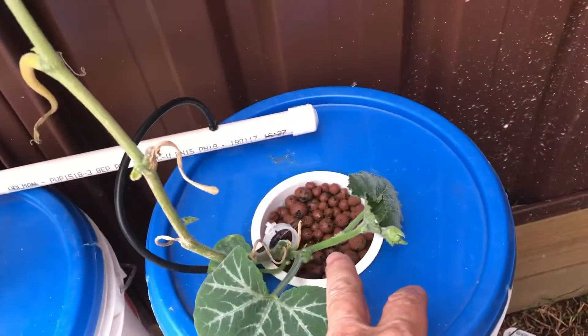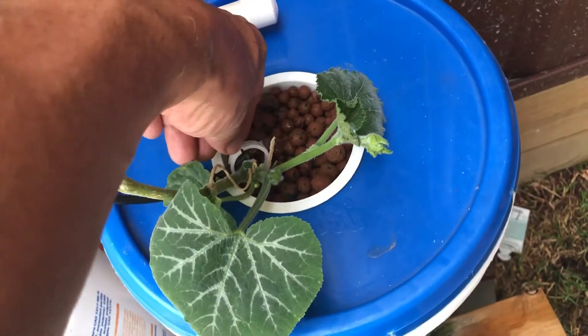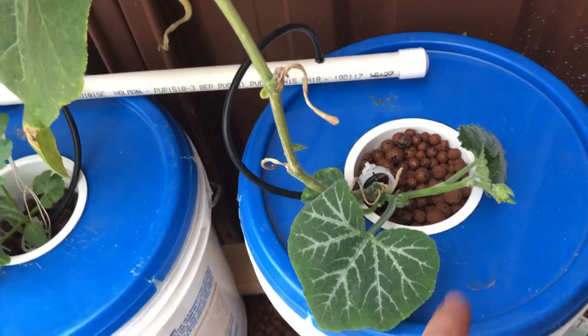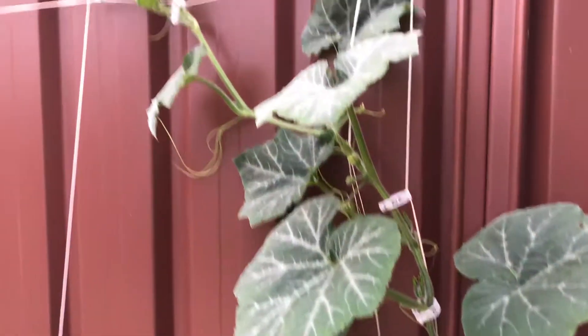We've also got another vine coming off here. You can see the water's turned on now — just using those tomato clips, which keeps the water onto the plant, into the clay balls we're using here. You can see this plant's going really, really well; it seems to be quite happy.